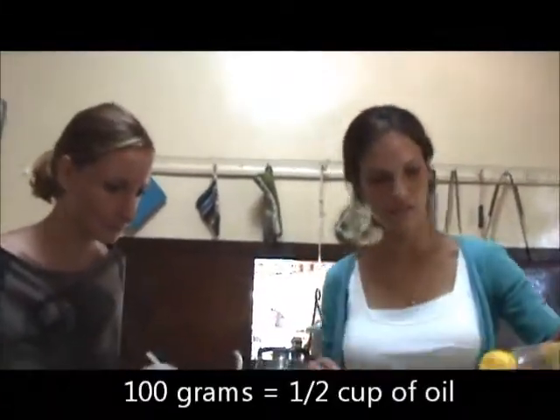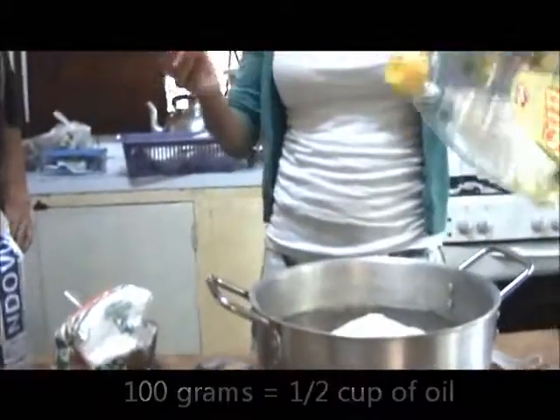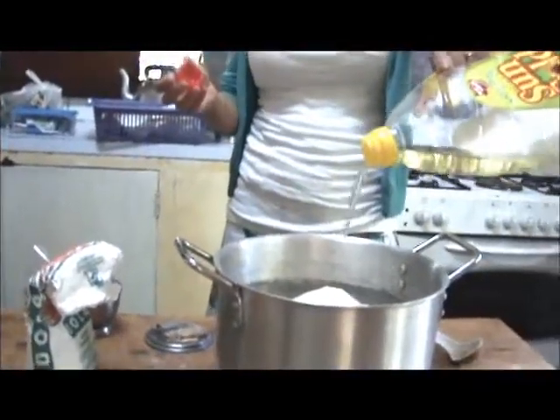Next in, we have 100 grams of oil. At home we use olive oil, but we've got olive oil here as well, which is great.